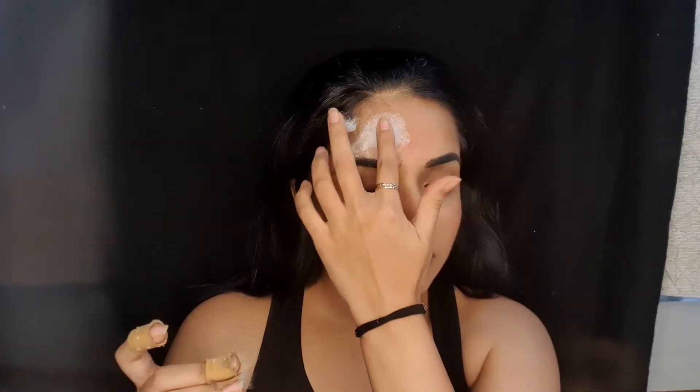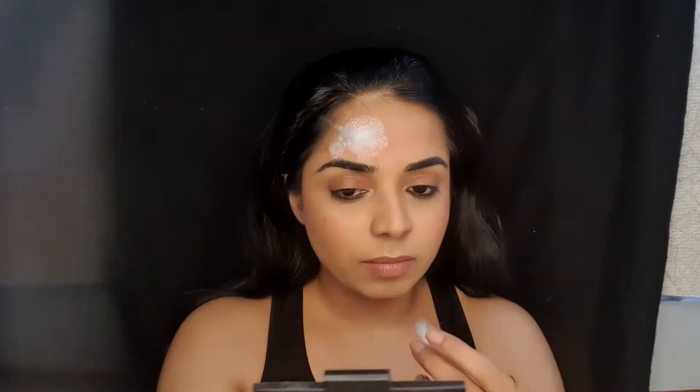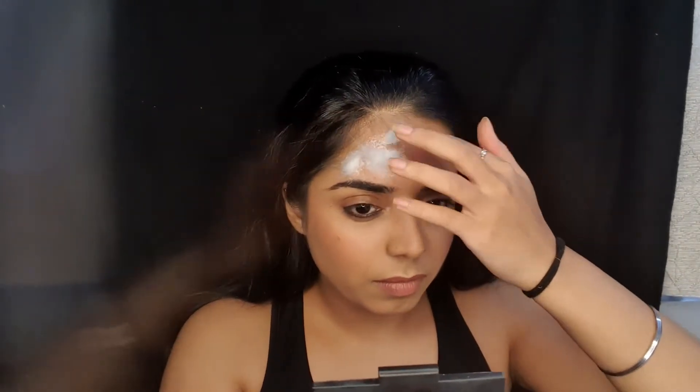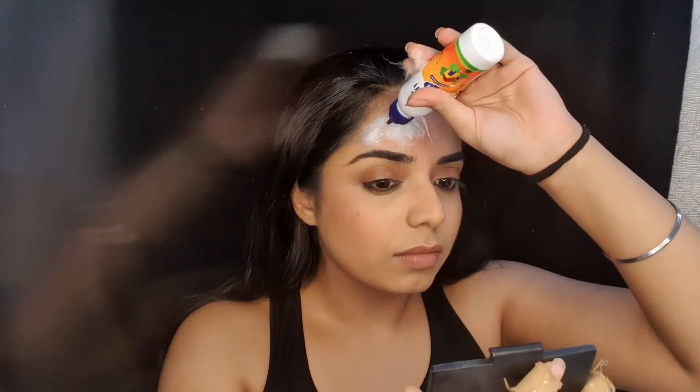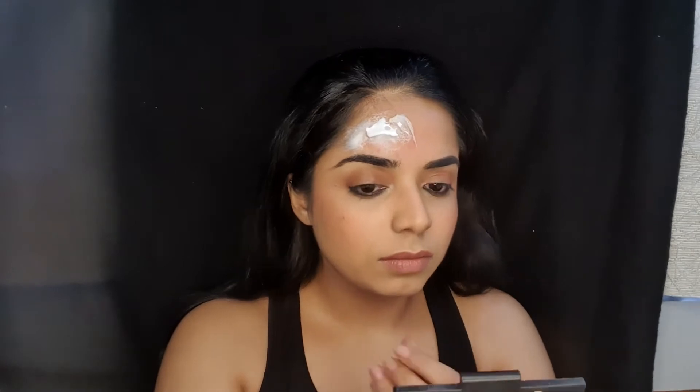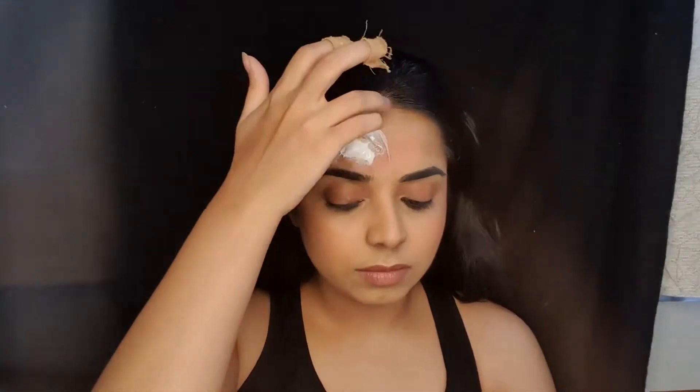Next, take some tiny pieces of cotton and just stick them on the Fevicol. This will give an illusion of the skin peeling out later on. Apply some more Fevicol on top of it. Make sure that you have tucked away all your hair, as it gets very messy to remove it later on.